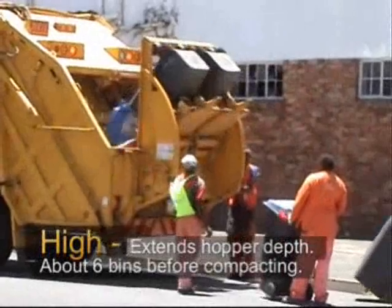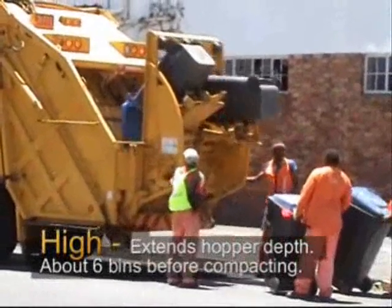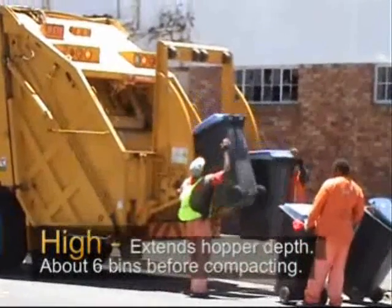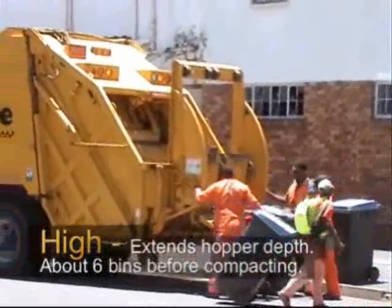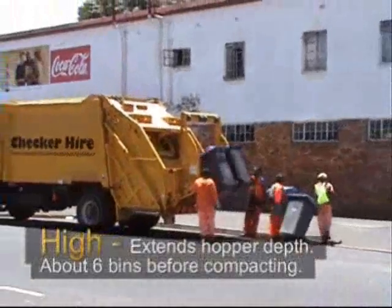With high level lifters, no time is lost waiting for the compaction blade. A typical high level lifter would collect twice as many bins per hour compared to a low level lifter.